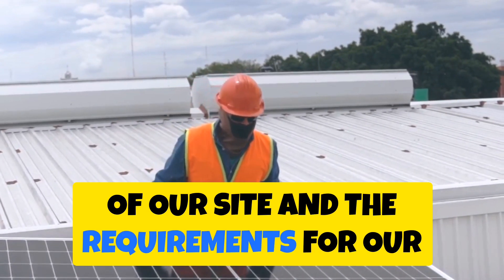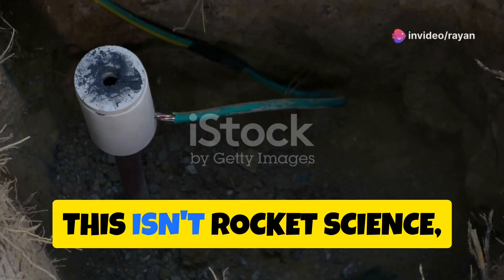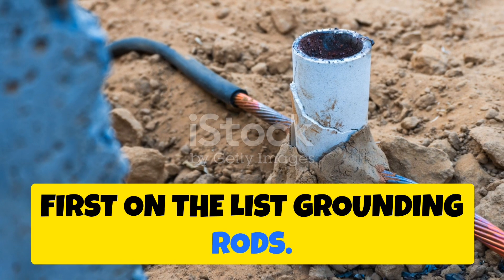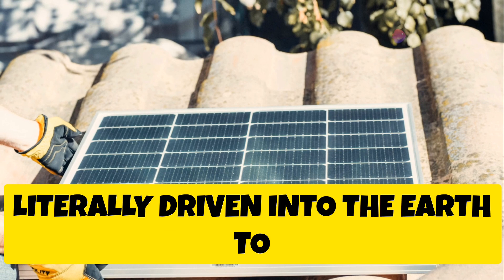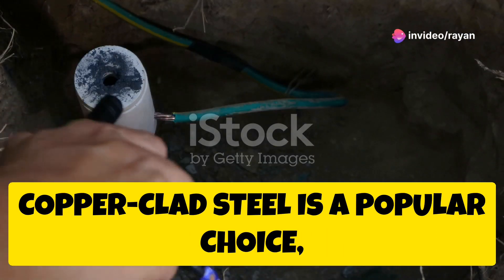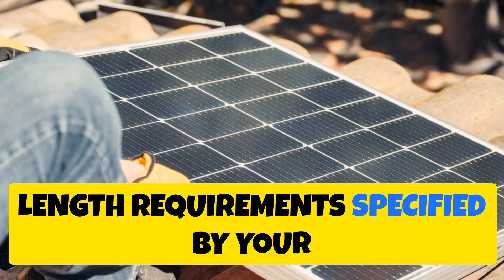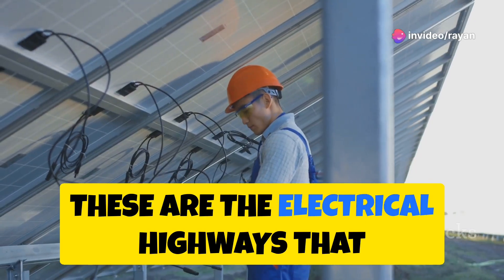Now let's talk about the components we'll need. Choosing the right materials is essential for safety and longevity. First on the list: grounding rods. These are the unsung heroes of the grounding world — literally driven into the earth to establish that critical connection. Copper-clad steel is a popular choice, offering a good balance of conductivity and corrosion resistance. Make sure you select rods that meet the length requirements specified by your local electrical code.